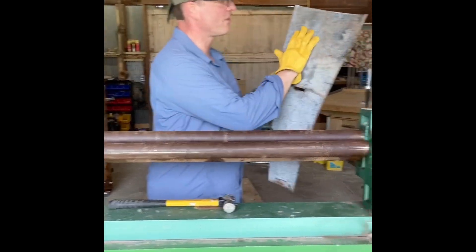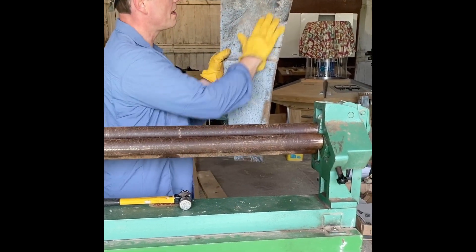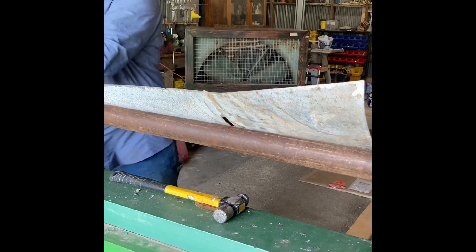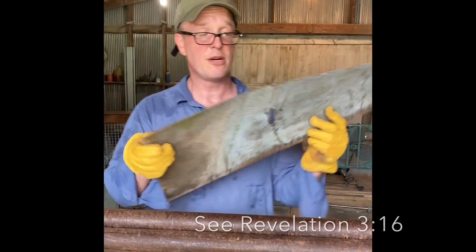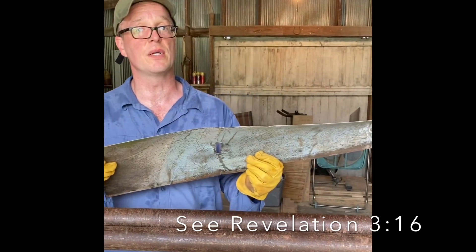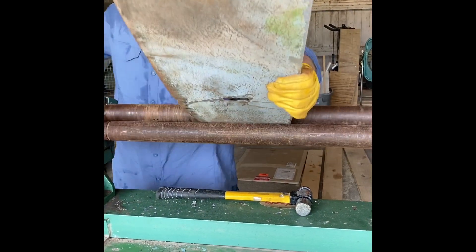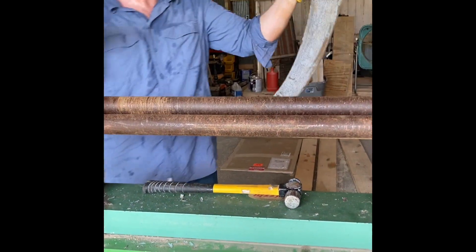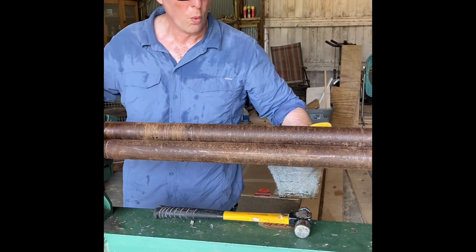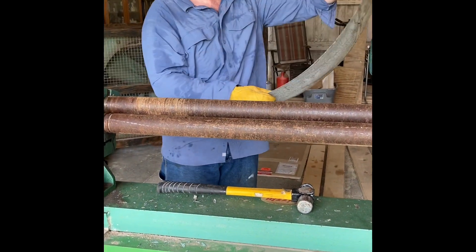Most of the major dents are now out of it — it feels smooth. So I'm gonna go ahead and try rolling it the correct way. These little minor bends are way more difficult to get out than the major ones. There's a sermon in that. Now that sounded better — you can hear it go 'whoop.' Okay, now we're getting there.